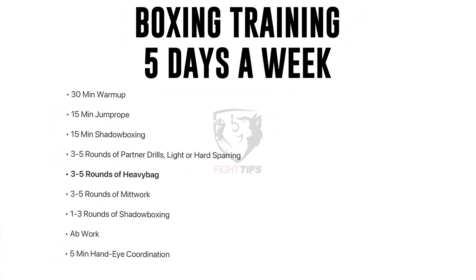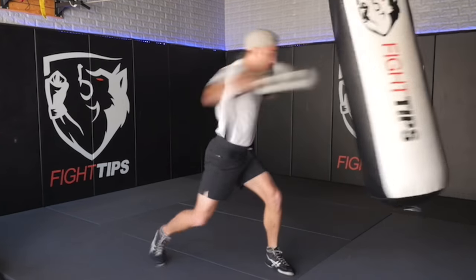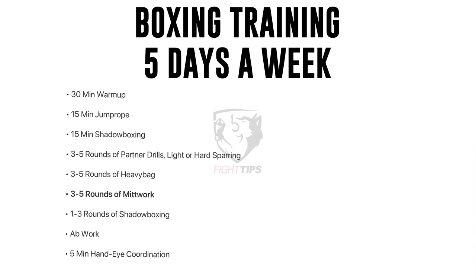From there, three to five rounds on the heavy bag — we also just released a heavy bag course on the Fight Tips Team Network for boxing and kickboxing. Then three to five rounds of mitt work. All these rounds can be two to five minutes. After mitt work, one to three rounds of shadow boxing, where you can also mix in calisthenics or weights.